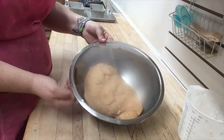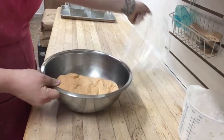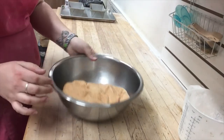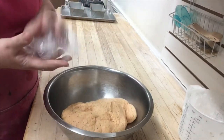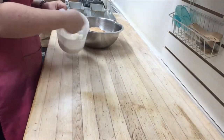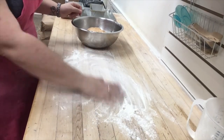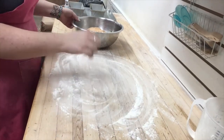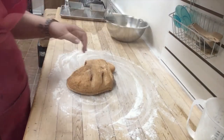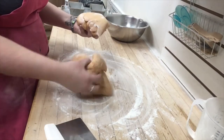Now that your pans are prepped, we want to check our bread dough. You will see that it is not quite doubled in size but it is risen and soft and sticky to the touch — when you press it, it imprints with your finger. Put a light dusting of flour on your workbench, but not too much — you want to maintain the color and consistency of your dough. Pull your dough right out of the bowl onto your workspace and divide it in half, as this recipe makes enough for two normal loaves of sandwich bread.